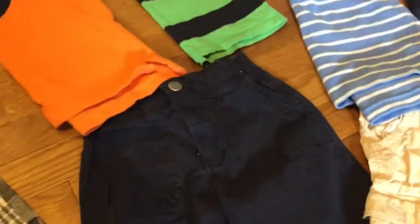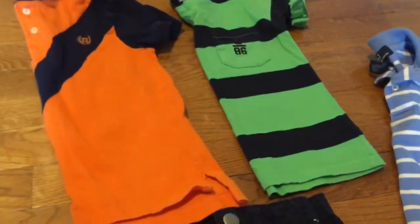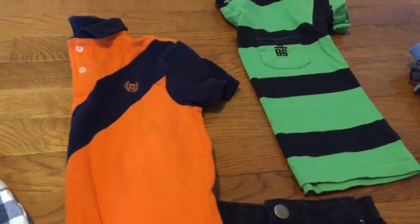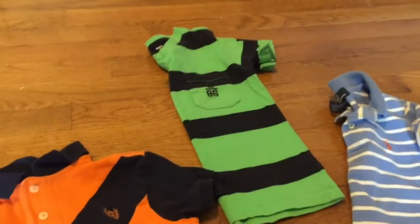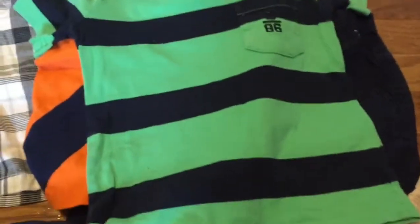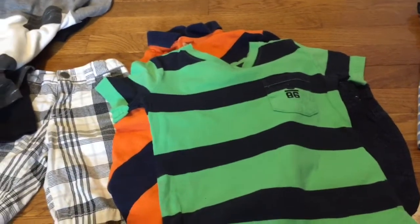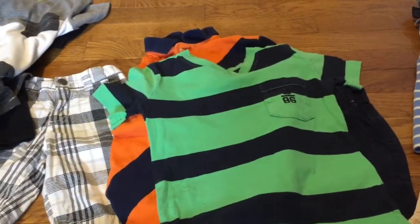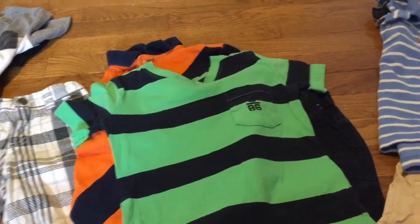I also chose some navy bottoms for him. They go with two of the shirts we had — the orange Chaps, which is more of a dressy shirt for nice dinners or church, and then there is this lime and navy Gap shirt that goes really nicely with it. I love the pocket on that one. I also think the navy shorts could go with some of the other shirts in the gray area — you could pair it with the Old Navy shirt or the striped Cat and Jack shirt.